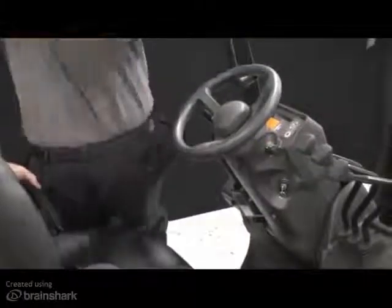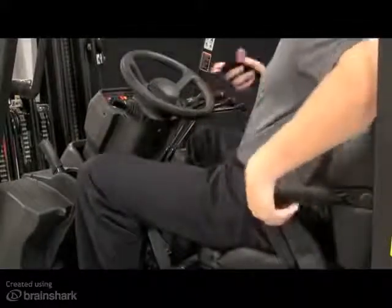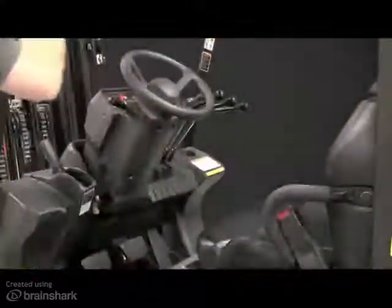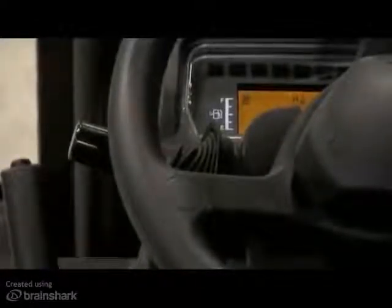If the operator leaves the seat for two seconds or more, a switch in the seat activates the driving interlock system. This causes the system to cut power and electrically shift the transmission to neutral, preventing travel even though the travel direction lever does not physically move to the neutral position. A flashing N, or neutral warning lamp, will illuminate on the display panel.